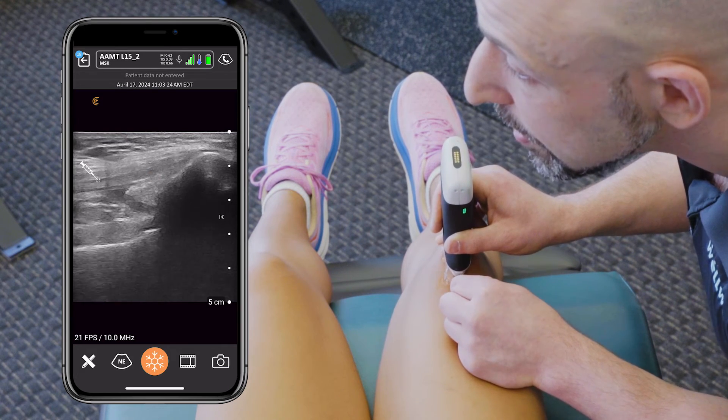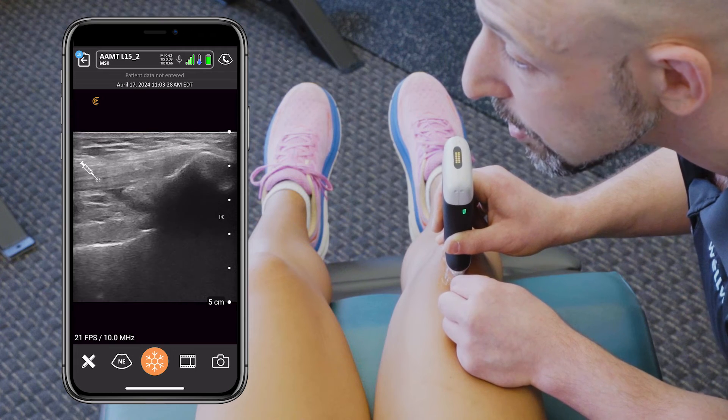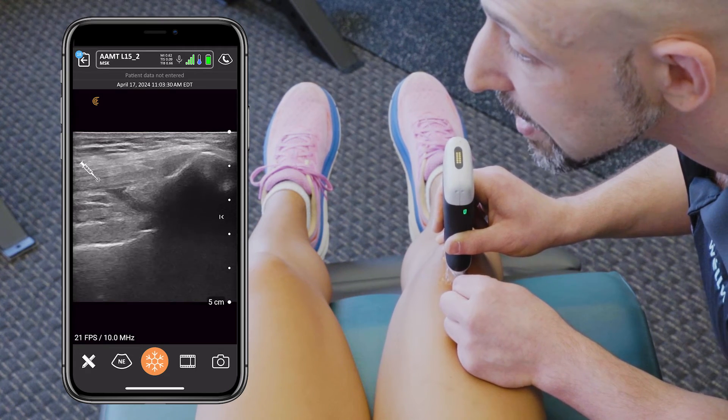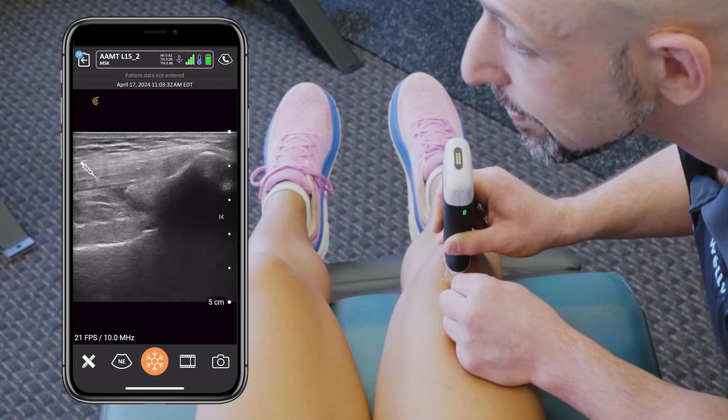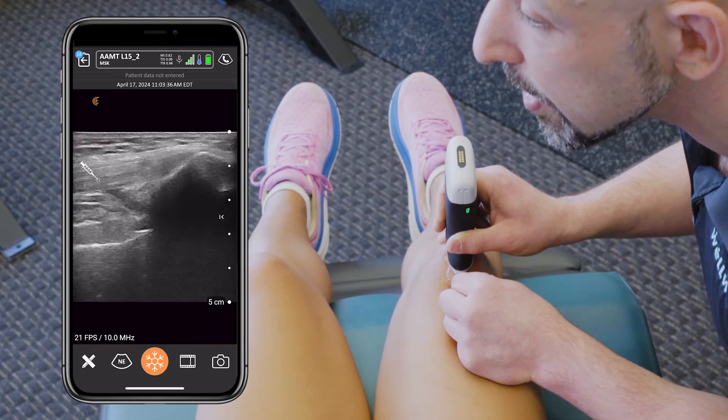After I get to the targeted designation, I'm going to be performing some periosteal pecking to solicit a better healing response of the tissue. The patient will also confirm that this is the familiar pain they have during their functional activities.